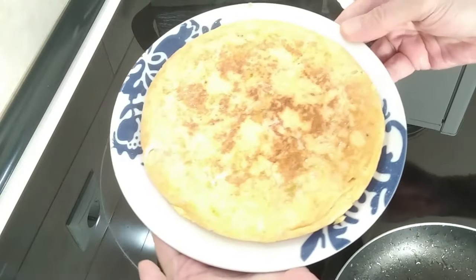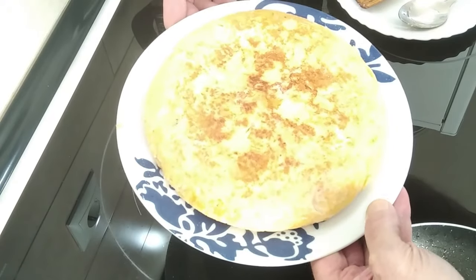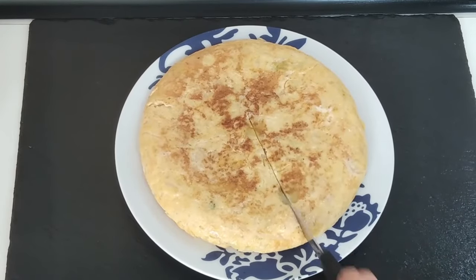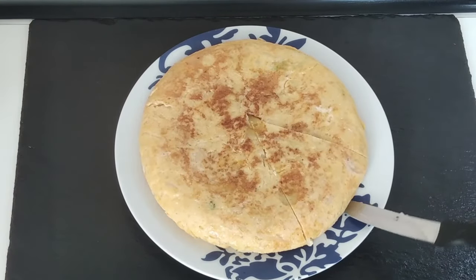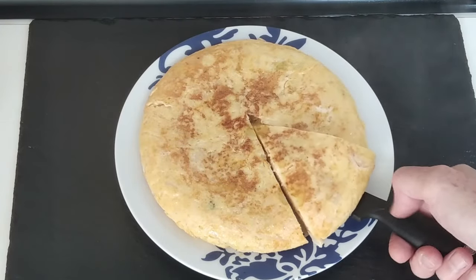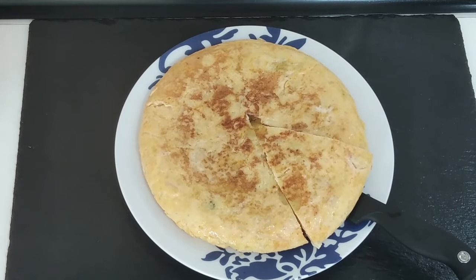Cheap dinner today, cheap lunch — a nice omelette with leftover potato and cabbage. Let's cut this up and see what it's like inside. Here it is — a delicious omelette! Well, I hope you enjoyed today's recipe video. If you did, please give me a like, ask me any questions, leave me comments — I'll always answer. Thank you for watching and goodbye!